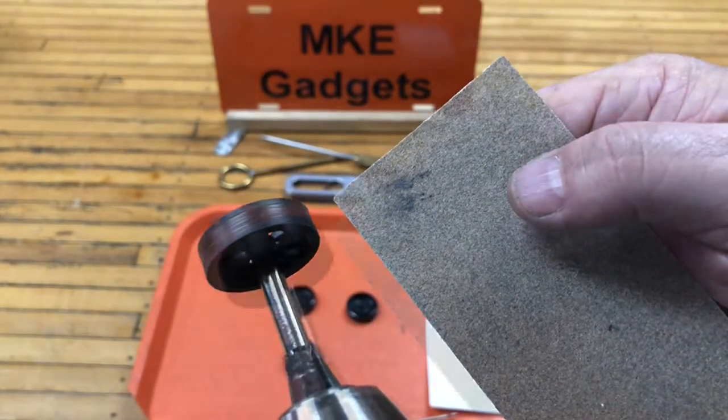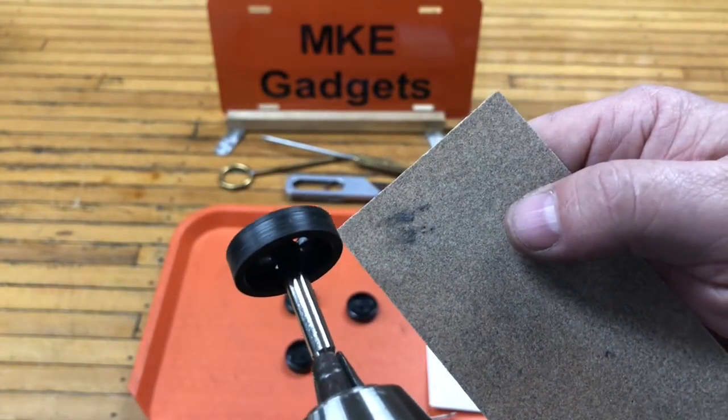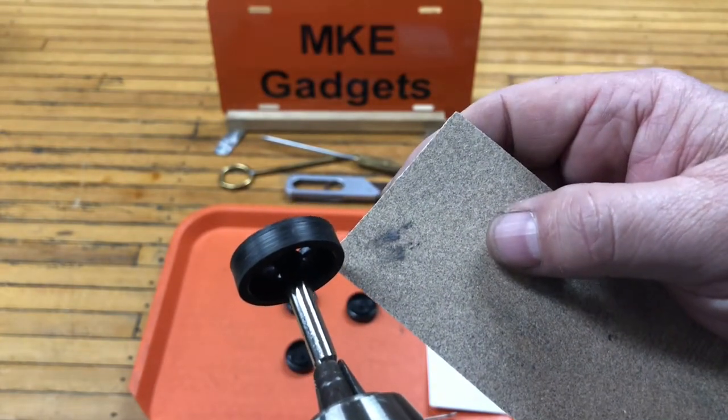So you try to true up the wheel the best you can. But I have a better way of doing it. For that, let's go over to the lathe.